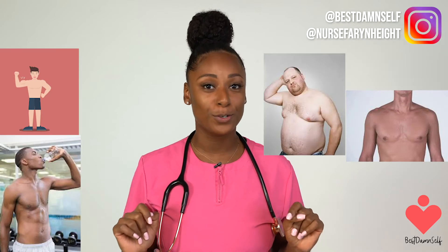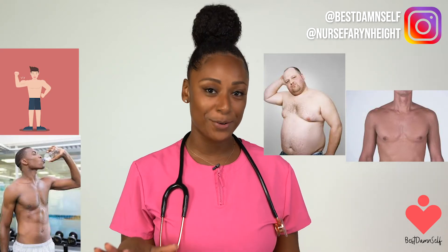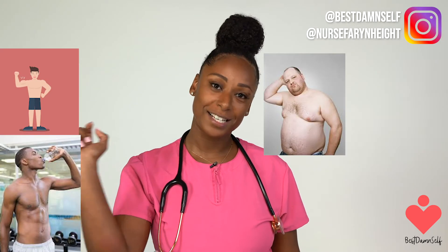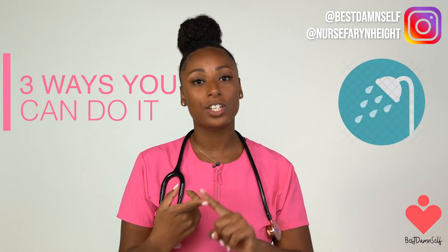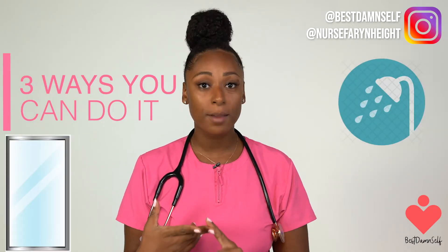Before we talk about the breast self-examination, I just want to let you guys know that men can get breast cancer too, so make sure you are taking notes on how to do a self-breast exam. There are three different ways that you can do it: you can do it in the shower, you can do it in front of a mirror, or you can do it while lying down.